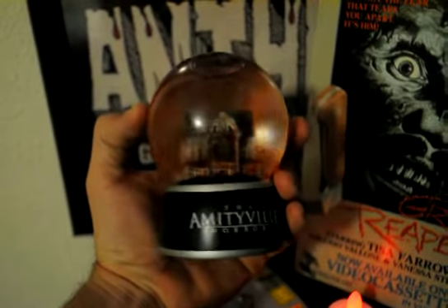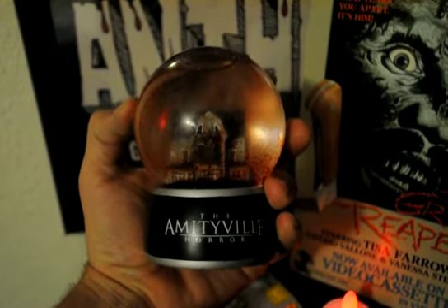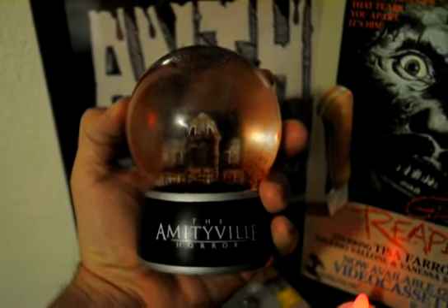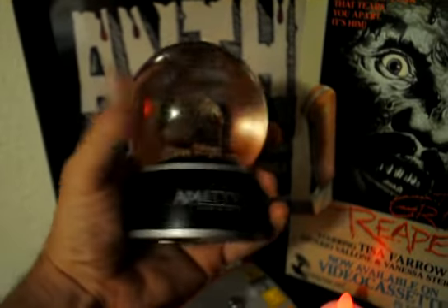I've been wanting to get this promo item for quite some time. They were passing these out around when the Amityville remake came out — I think right around 2005 — so this is roughly 15 years old.